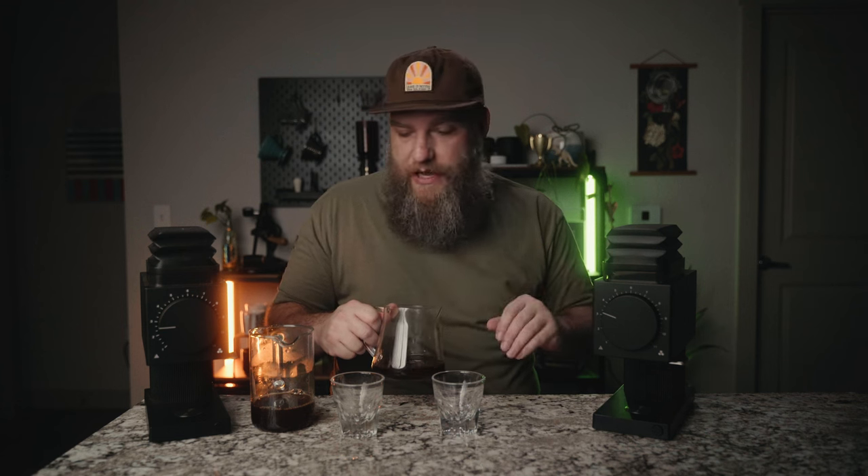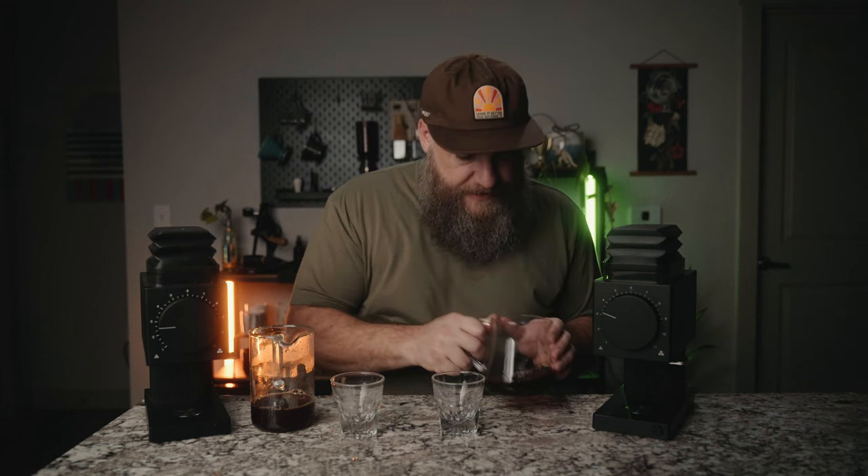This brew was done with the Gen 2 Burrs and also brewed in the Fellow Stag. These both had about a similar total brew time, about two minutes and 45 seconds. This does not have the same aroma. Same flavors are there, they're just a little more muted — not quite as clear as I can smell them in the cast.